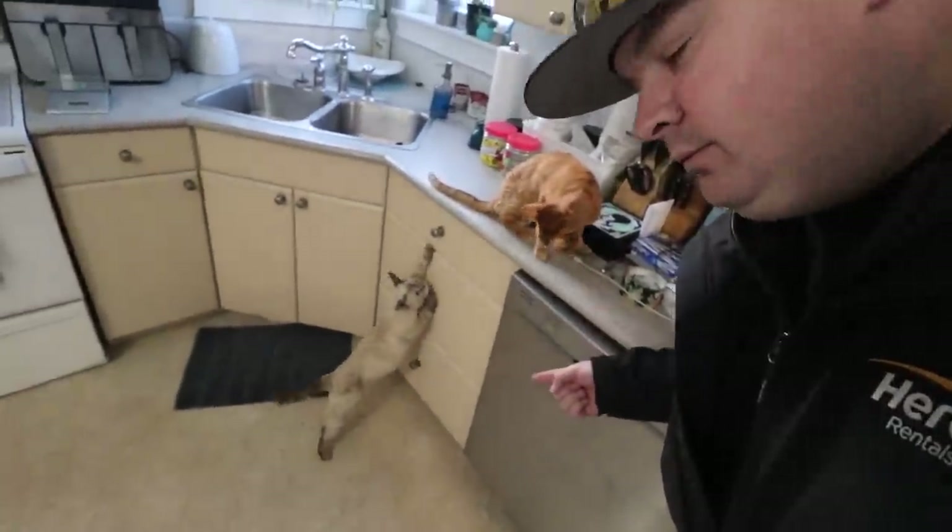You know what's up guys, Kyle here from Kitty Lifestyle — if you like kitties, this is your lifestyle.